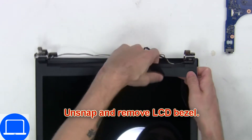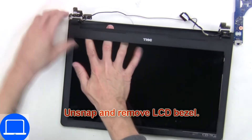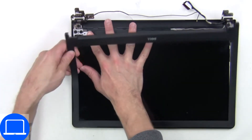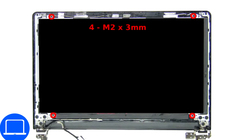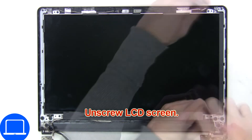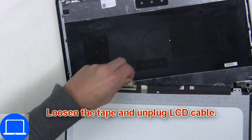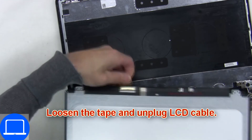Now use your fingers to separate and remove the bezel. Now unscrew and turn over the screen, then disconnect and remove the screen.